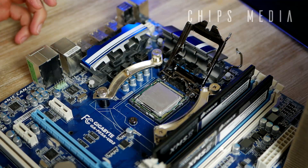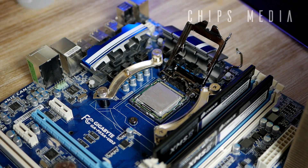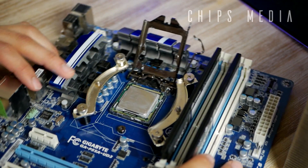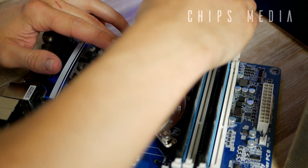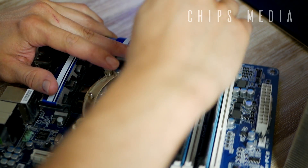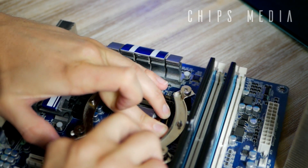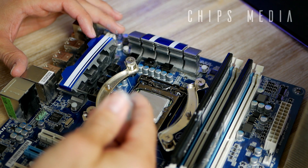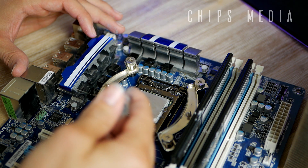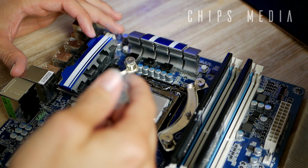We're back again, 10 minutes later. I've cleaned the CPU and also went to the bathroom. Now this time I'm gonna be a little bit more cautious. Put the CPU back and lock it down. After watching plenty of Linus Tech Tips, I think this amount would be absolutely perfect.